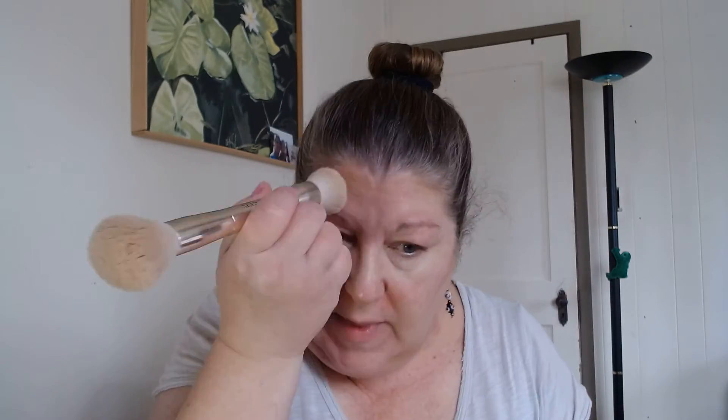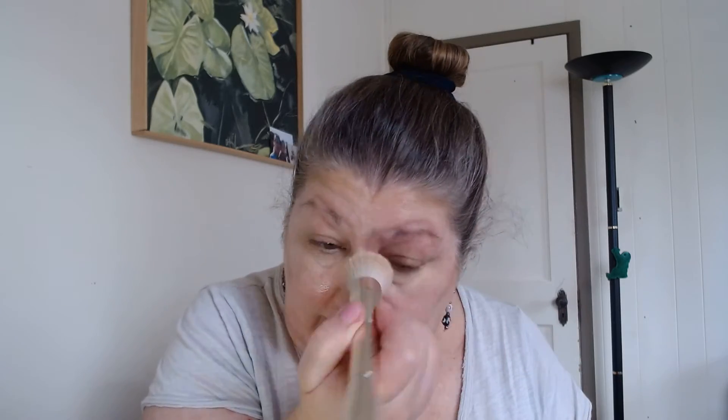Then I take the color corrector — the one that has a little bit of green to it. This color is called June. All it does is help camouflage these broken blood vessels that I have. We believe that all faces are beautiful and natural and we want to keep them that way — keep your skin looking like skin. You want to look like yourself. Then I take the fluffy end of the brush and blend everything in.